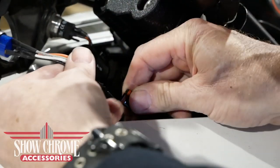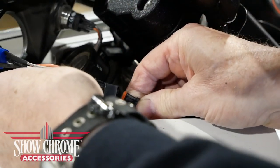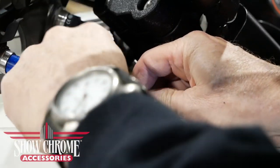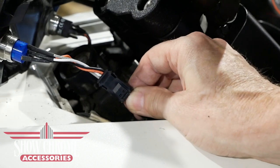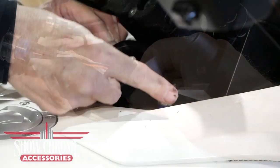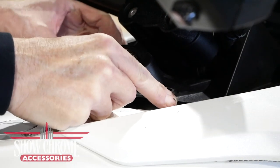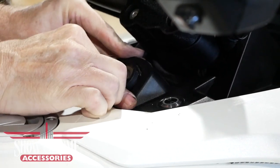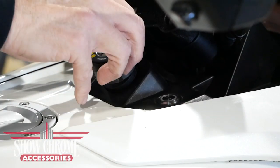Next, connect the fog light switch connector to the Can-Am fog light harness connector as shown. Then slide the switch panel back into position and secure it by reattaching the ignition switch lock ring.